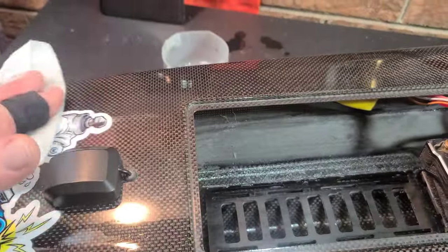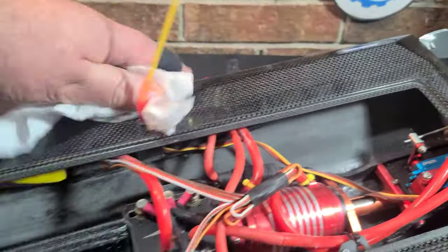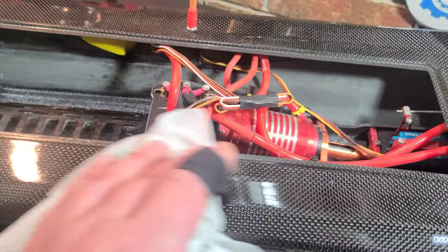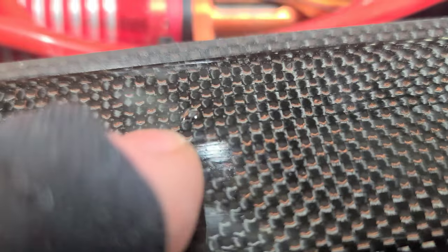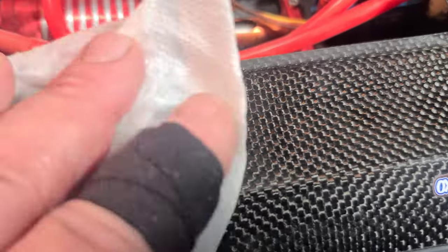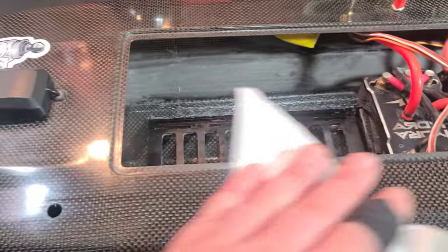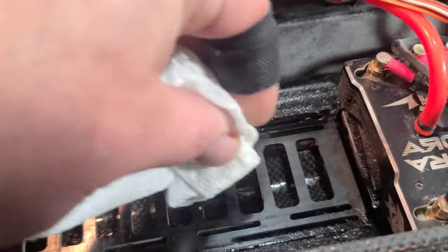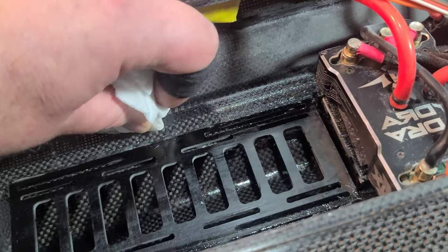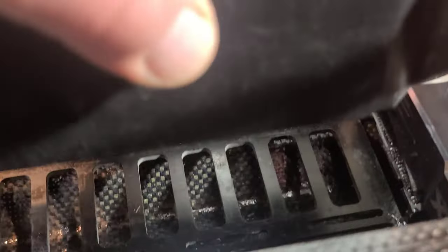Now cleaning up the hull with alcohol — definitely don't forget this part. Even if you were really careful not to touch the boat, there's always a chance of a drop. I got a drop on the hull and didn't realize it — if you have dried epoxy drip on your hull, WD-40 will get it off. Now I'm cleaning up the battery tray with alcohol, knocking off any extra spread — that's just extra weight you don't need in the boat.